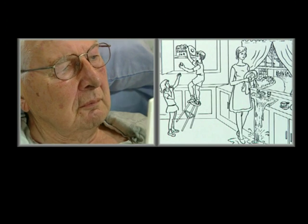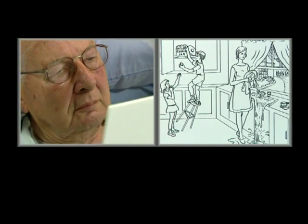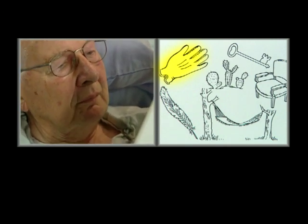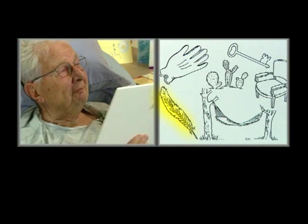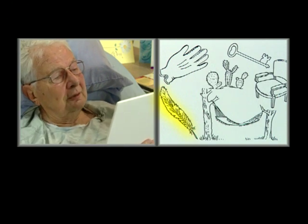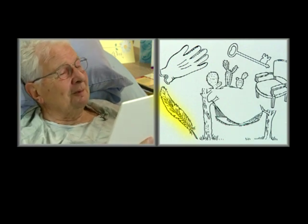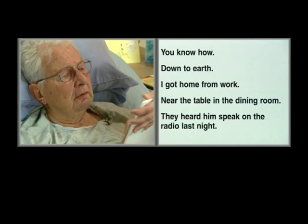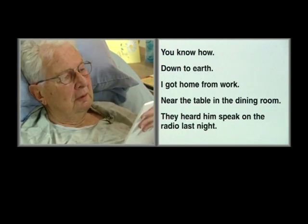I need you to look at this picture and tell me what you see. What's happening? Can you tell me what's happening? No. What is this object called? How about this object right here? Can you name this object for me? Yeah. What is it? Okay. Can you read this first sentence for me? Yeah. What does it say? Can you try to read that sentence for me? No.